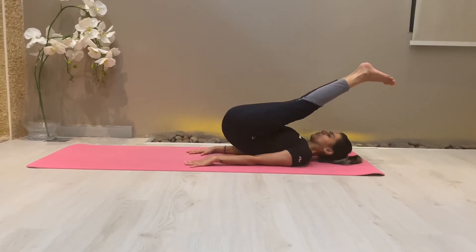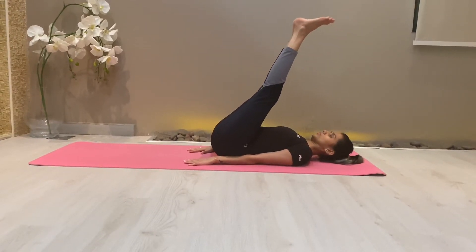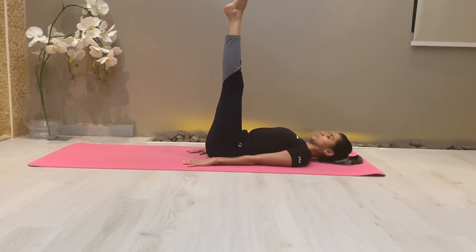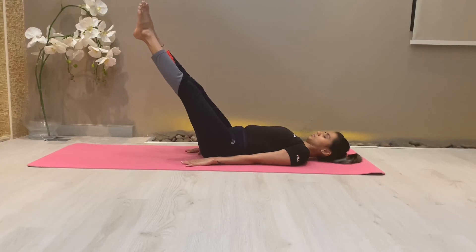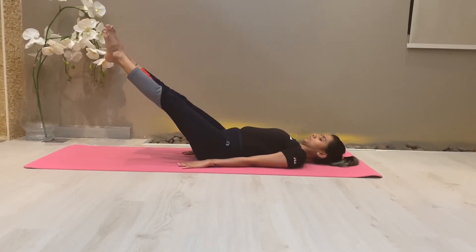The benefit of this asana is that it gives an extra supply of blood to the spine. It is also very good for those who want to improve the flexibility of their spine. However, those who have cervical spondylitis, high blood pressure, or stiffness in their spine should practice it carefully.